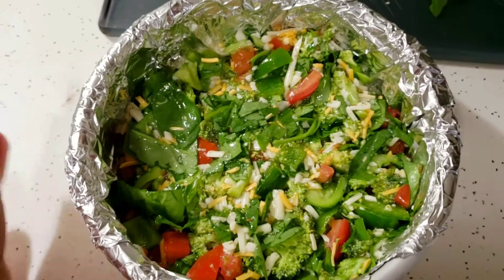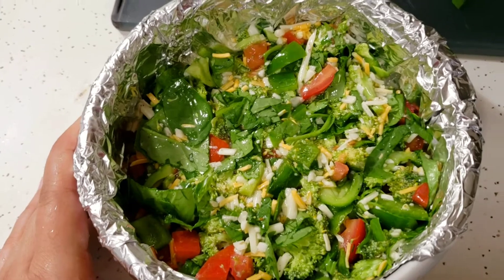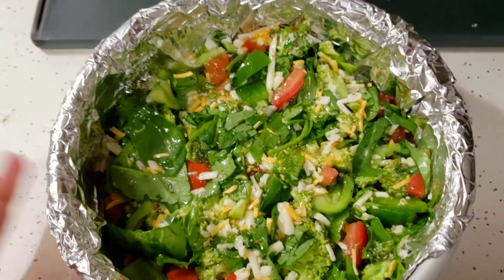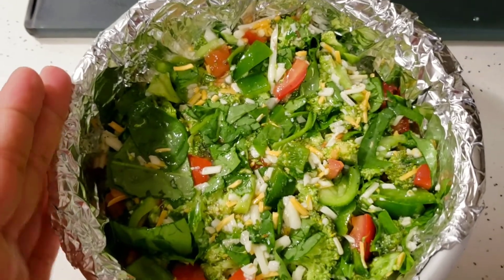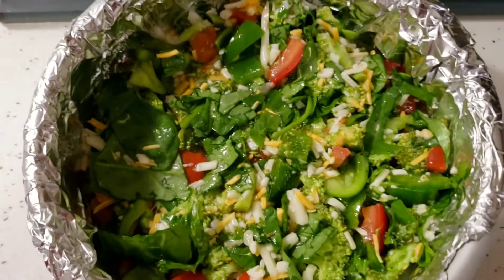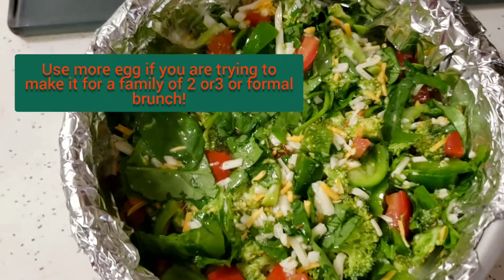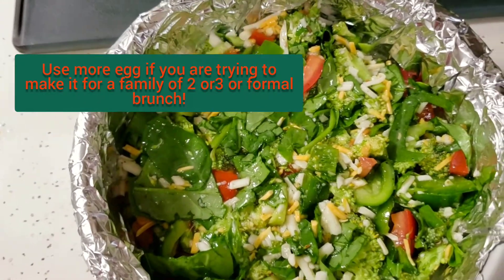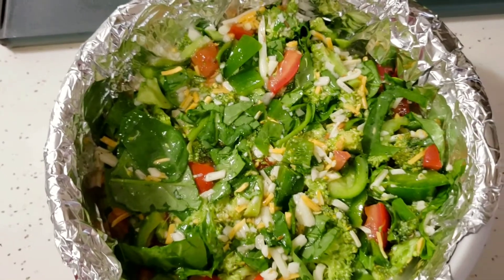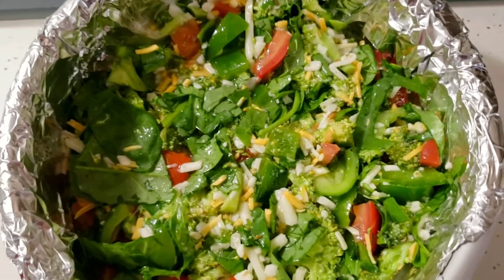This is a vegetable bowl in which we have vegetables mixed. But if you are someone trying to make it for a formal brunch, be a perfectionist and use two more eggs. I'm trying to just have more vegetables. I just need something that would wrap around my vegetables — it should be enough for a breakfast or a brunch. This will last me almost all day long, so it will be a good solid breakfast.